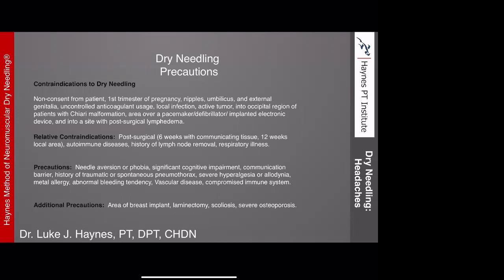Additional precautions include needle aversion or phobia. Pneumothorax is a major concern — dry needling in and around the rib cage definitely needs to be done with experience and advanced training. Also be cautious around breast implants; you may have to have the patient move the tissue out of the way. In the spine, post-surgical changes, laminectomy, scoliosis, or severe osteoporosis would alter the orientation of landmarks we use as backdrops, so you have to be cautious of where those structures are in relation to your needle application.